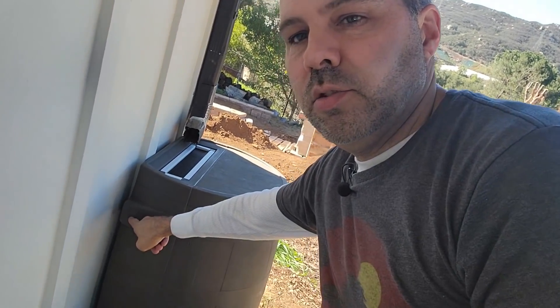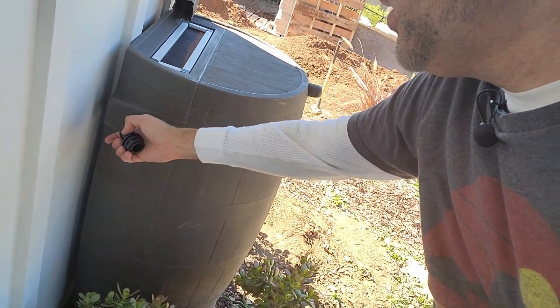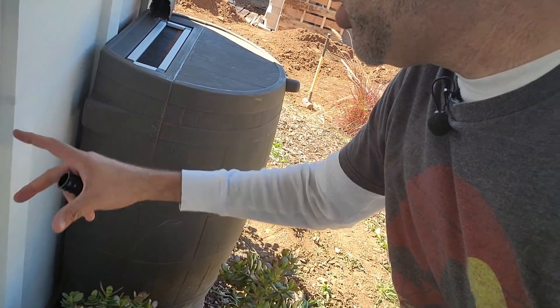These barrels can also be daisy chained together. It came with a little spigot that you can drill into here, and then you could put another barrel next to it. So it was actually very easy to install. I'm going to flip over now to the video of Emily filming me installing it.